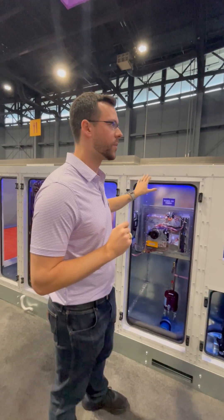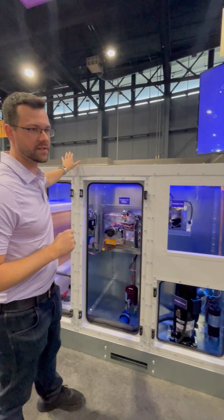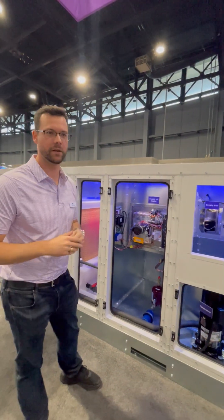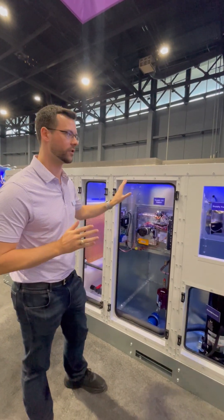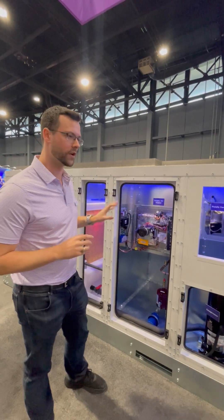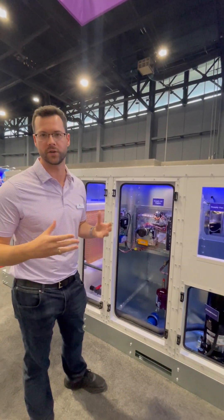Additional refrigeration components that we have here: we have our traditional condenser over here. And instead of a hot gas reheat coil, we're using our hot gas to regenerate our desiccant. Fundamentally, very similar from a refrigeration circuitry standpoint to a traditional DOAS product.